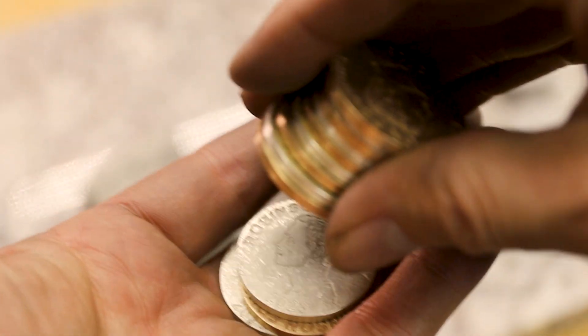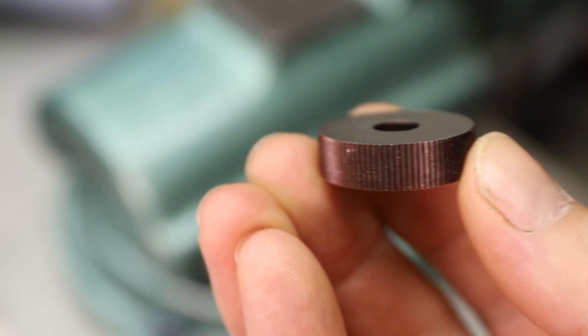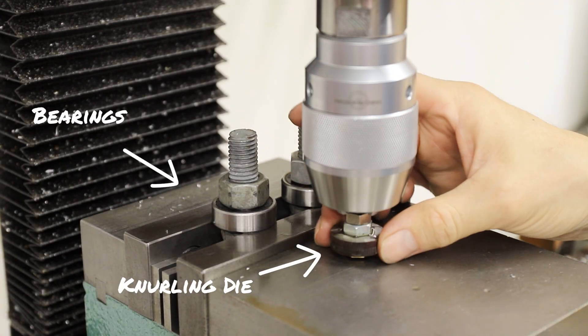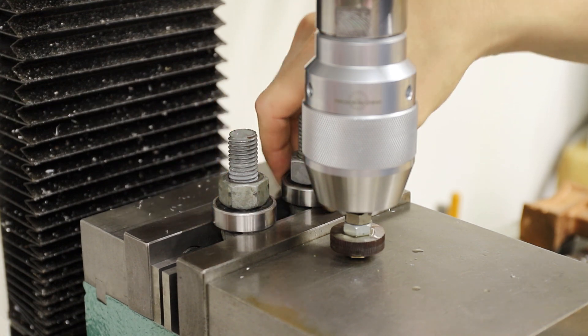With the coins perfectly round, now I can start reeding the edges. That's what the little ridges on the edge of coins are called. This is a knurling die — it's used for putting grooves into things like thumbscrews, but I thought I could make it work for these coins. I thought of a bunch of different ways of doing this, but this really simple setup ended up being the easiest and it worked perfectly.